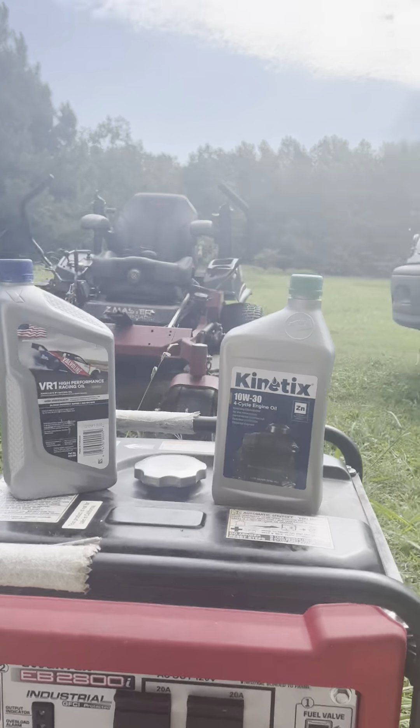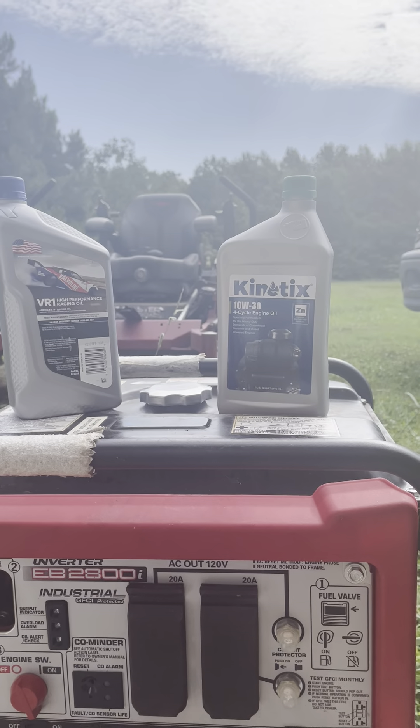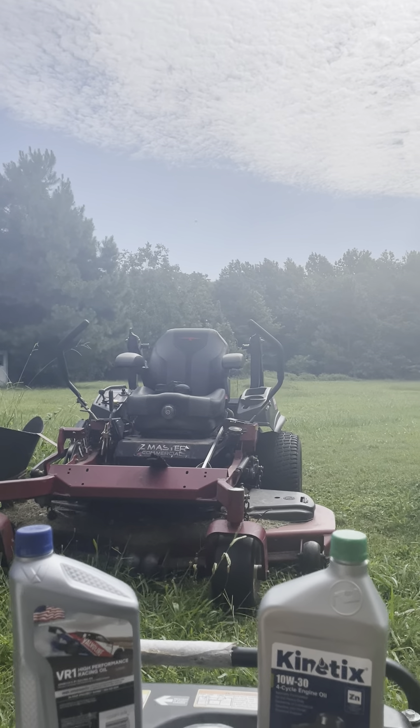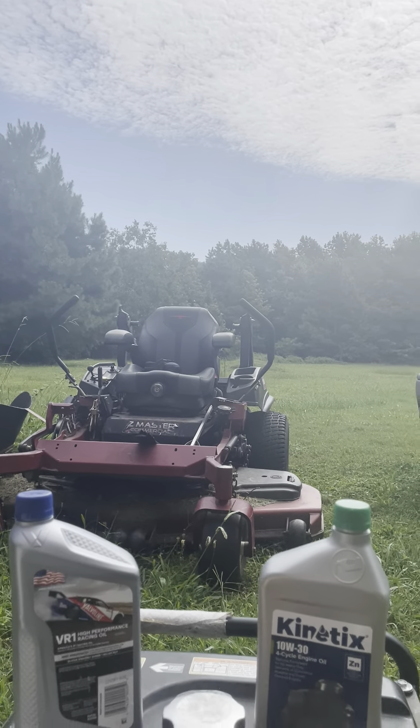And I started using it for my lawnmower. I've got a ZTR, a push lawnmower in the garage, and a self-propelled — I'm lazy. And basically, I started using Kinetics, and I wasn't burning oil.